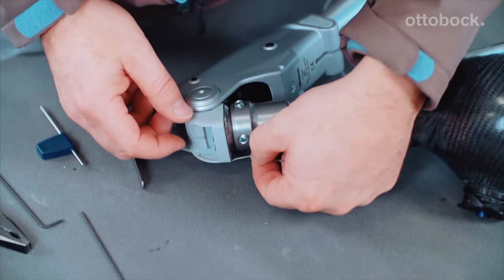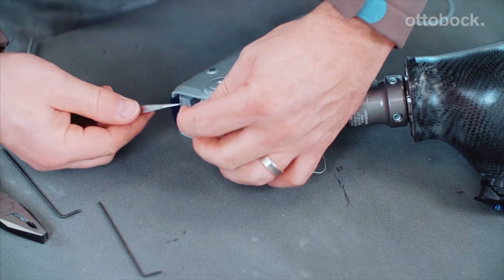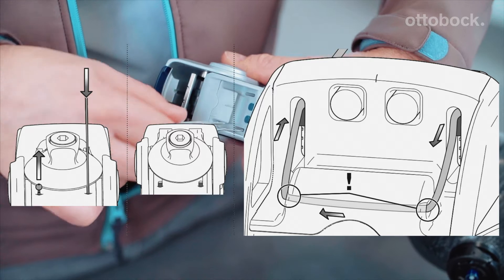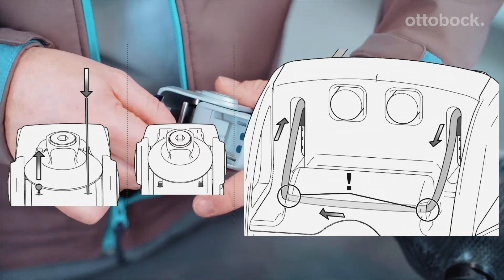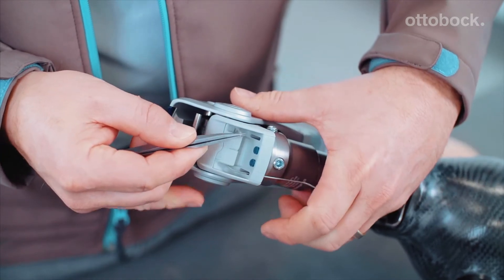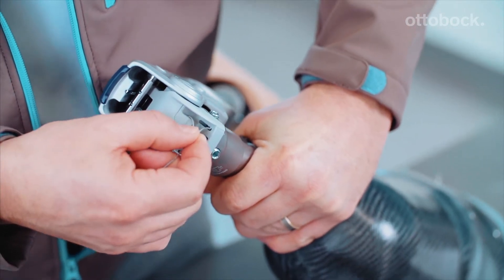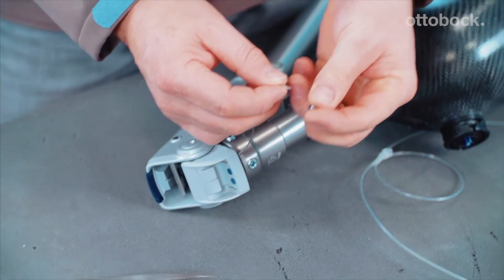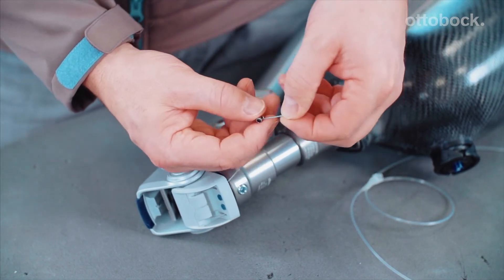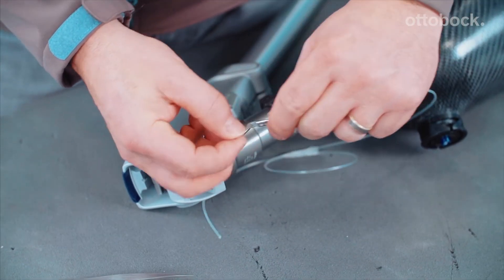Please ensure proper re-threading. We recommend referring to the displayed illustration as a visual guide. The re-threaded lock release cable is then guided through the sleeve, through the loop of the long wire, and then again through the sleeve.